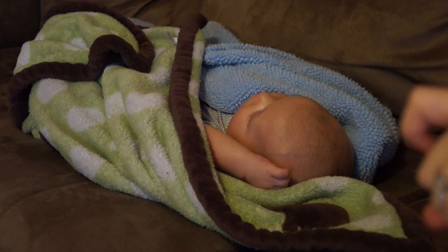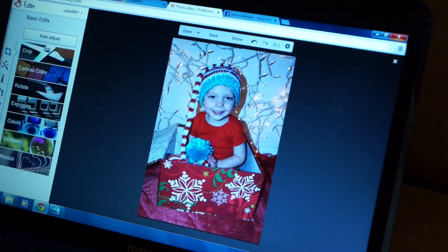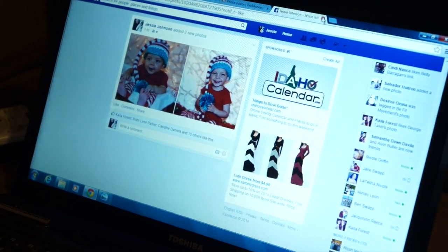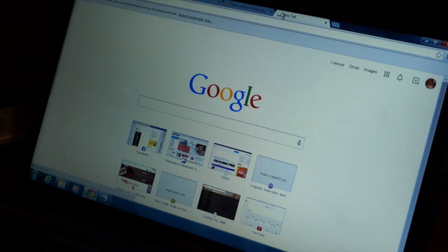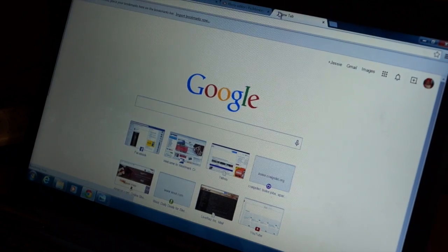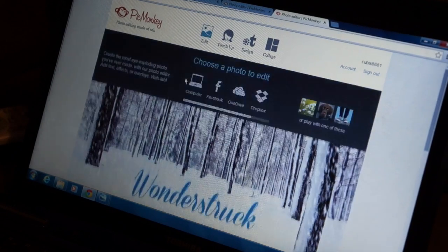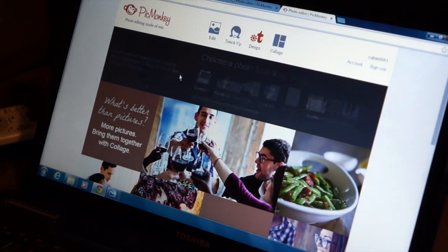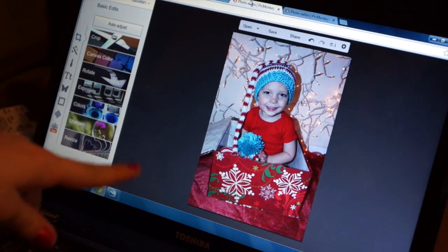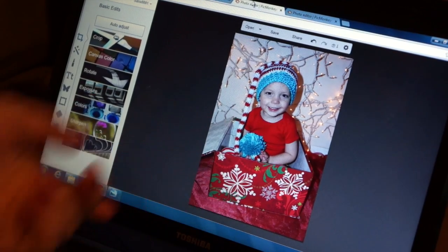I have a sleeping baby right there, so I've got to be kind of quiet when I tell you guys how I edit their photos. The photo editing software I use — it's not really a software, it's a website — it's called PicMonkey, and it's just picmonkey.com. Parts of it are free, and parts of it you can pay a monthly fee for, which is what I do. It's only like 30 bucks for a whole year and their features are amazing. You just go to edit, click on computer, and find whichever photo you want. I already have one up here — this is one I haven't actually edited yet. It's a picture of Caden sitting in the box with his hat and everything.